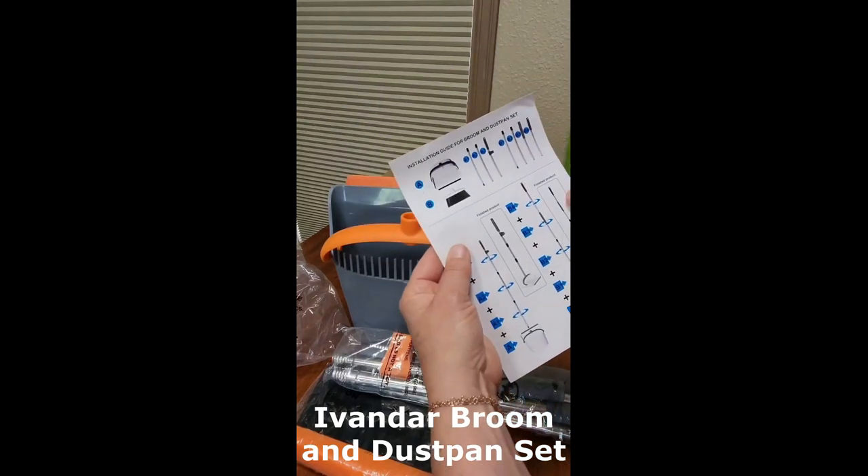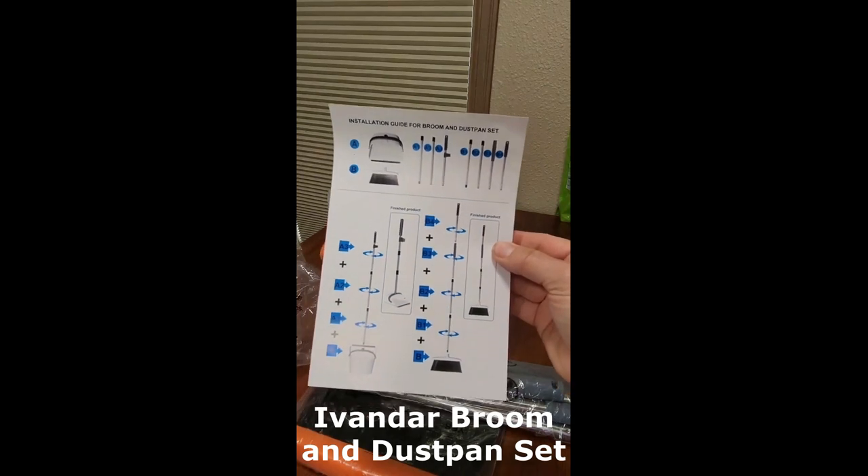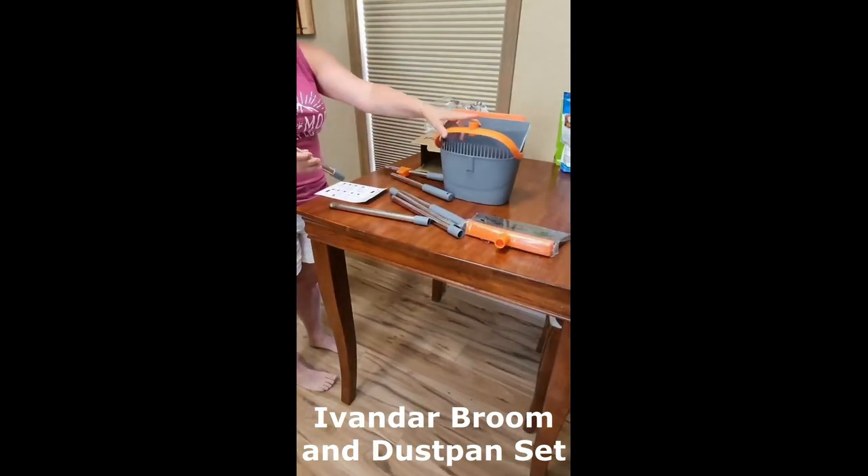Hi everyone, and welcome to my channel. Today, I'm going to be reviewing the Avanner Broom and Dustpan Set. This set is a great option for anyone looking for a durable and effective way to sweep their floors.